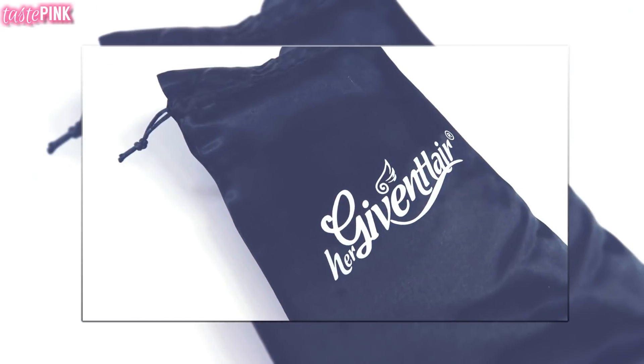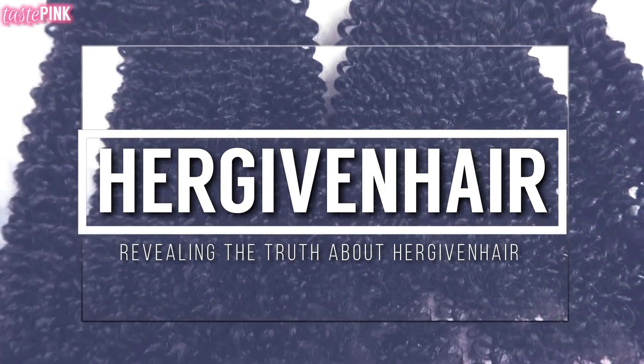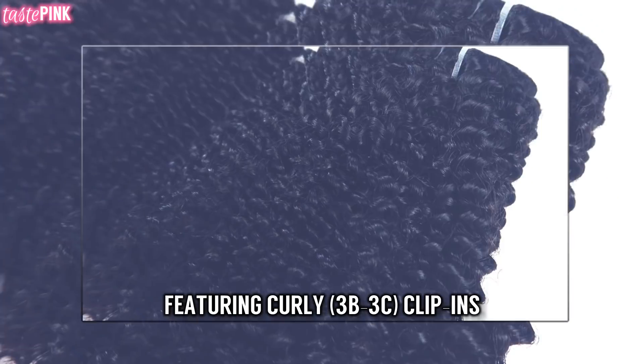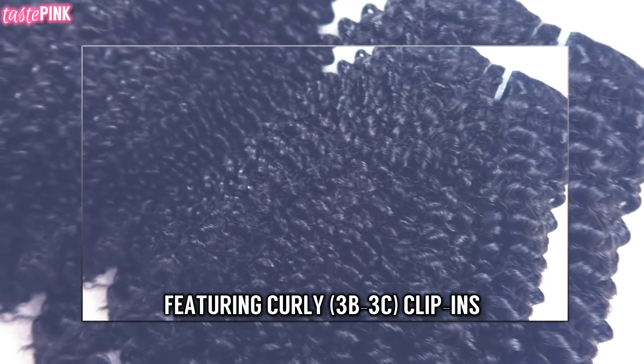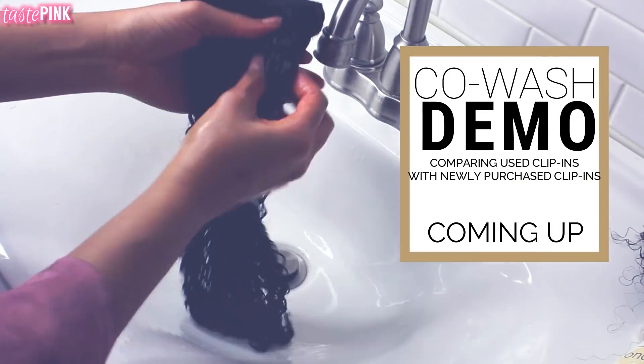It's Taste Pink and I'm here to reveal the tea on Her Given Hair clip-ins. You definitely don't want to miss it because some of you think YouTubers get better clip-ins, but I had a whole different person purchase these clip-ins so we can make sure it's consistent.